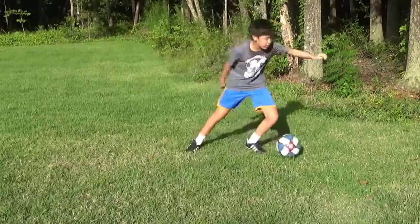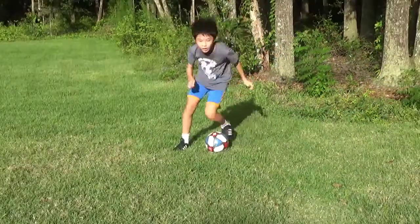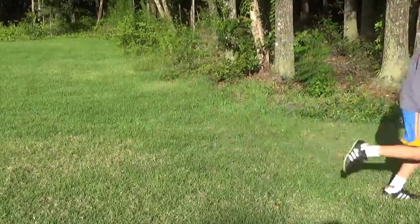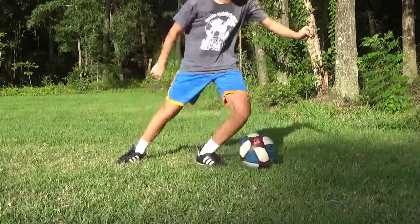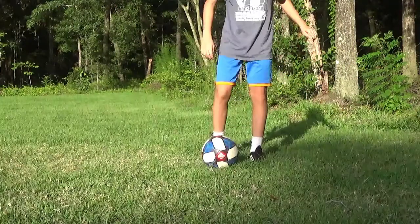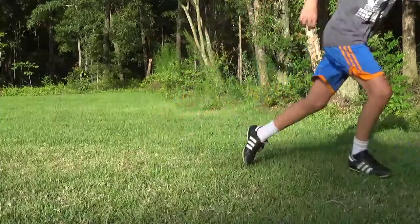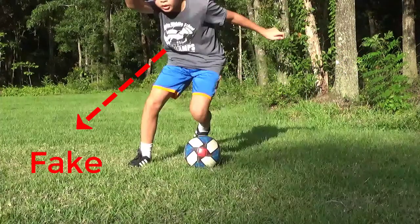This flashy move is very fast and requires a lot of balance. It is mostly done starting from a standstill. First, perform a step over while standing. Then, without putting your foot down, perform the move and use your body to sell it. Finally, explode in the other direction.